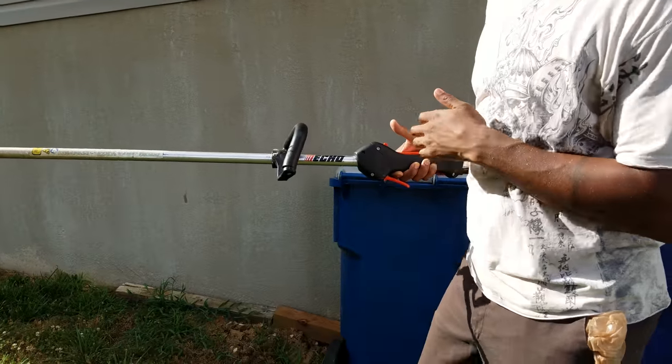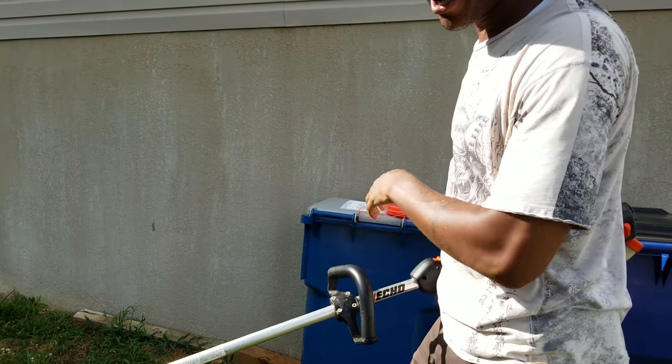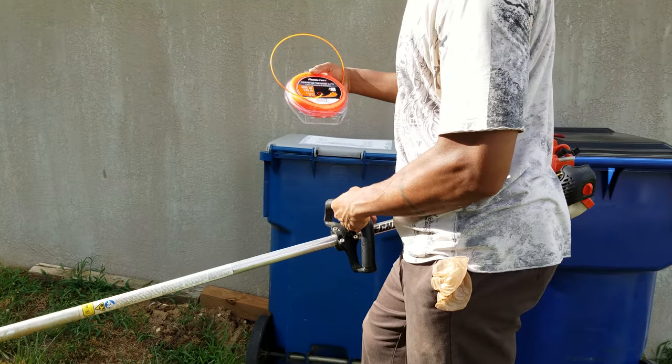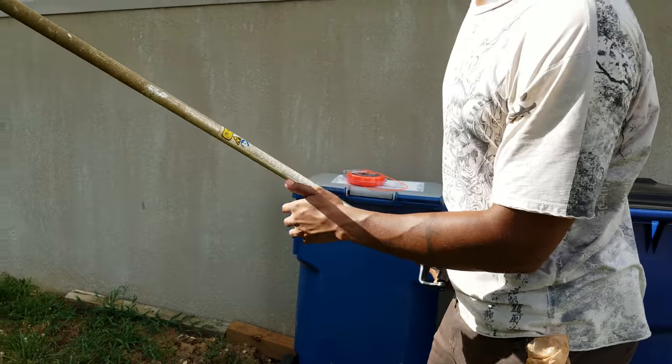All right, so I got my Echo 225 right here. I was trimming the yard and, like everybody, my trimmer ran out of trim line. I got a quick feed on here, so let me show you how to change this quick feed.